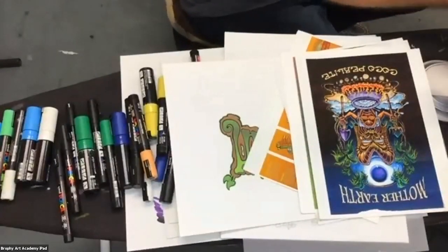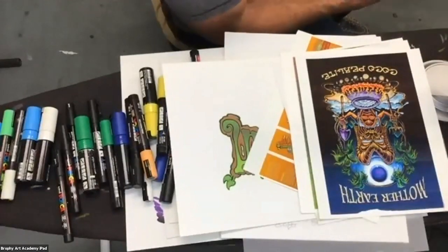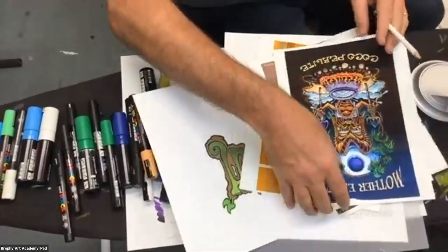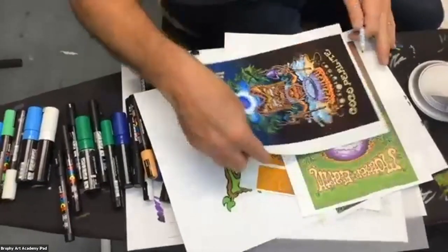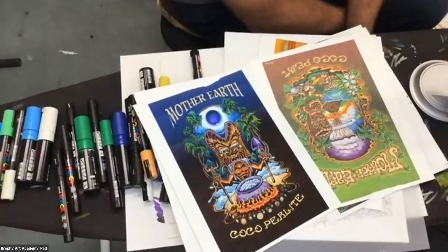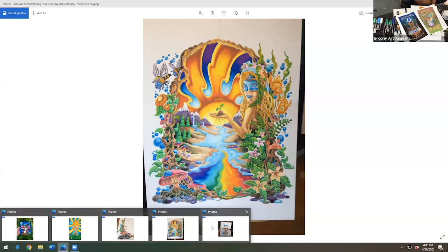I'm going to share my screen. Let's go back to the Mother Earth thing — I have a sketch here. Can you see that? It's not shared yet. Maria, would you like me to share on my screen? There's a bit of a technical issue. Wait — I got it. There we go. I'm going to show you...